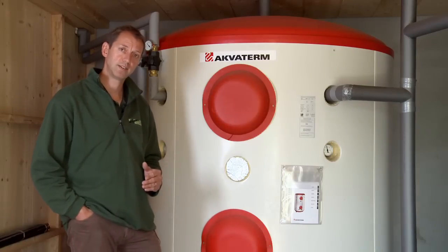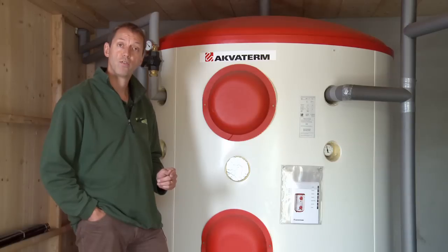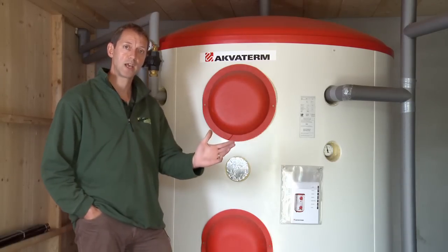The sizing of the accumulator tank is also important. Typically we will work on a ratio of 50 to 75 to 1 as far as litres stored to kilowatt output.